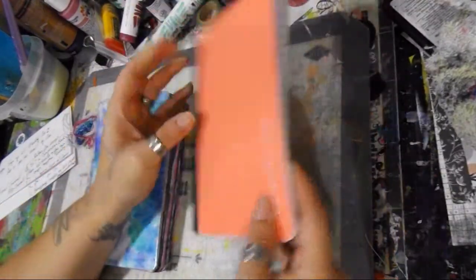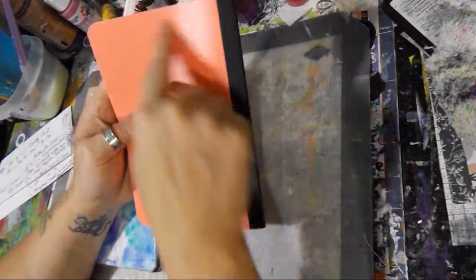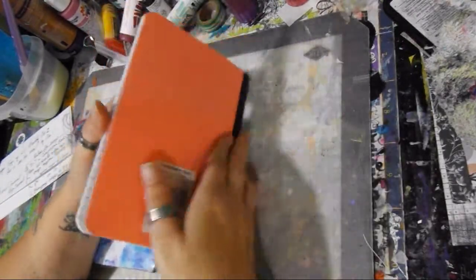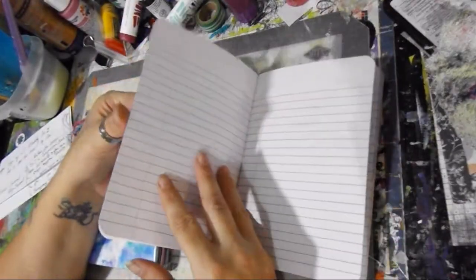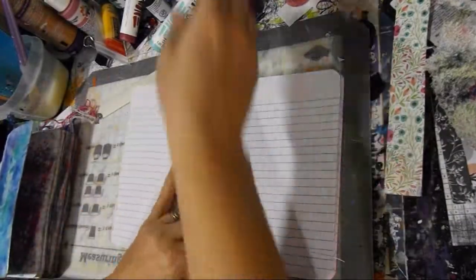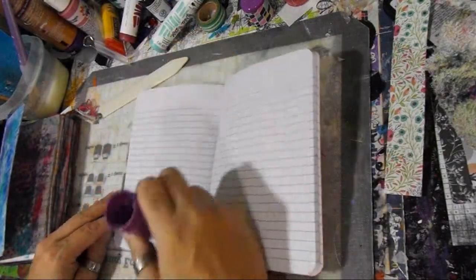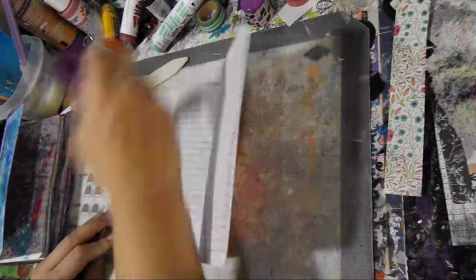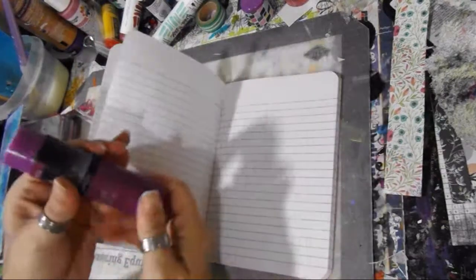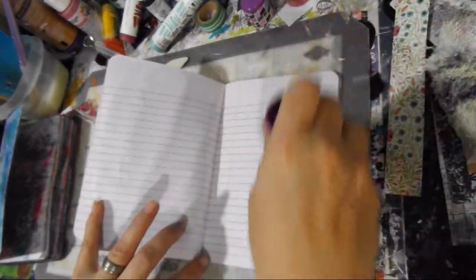You're going to take your book — 60 pages. I believe the five by sevens are 60 pages. I already started this, so here we go. You're going to take your glue stick, take one single page, and you're going to glue two single pages together to make a thicker one page.